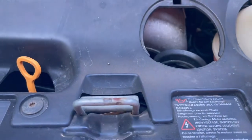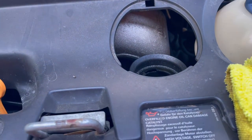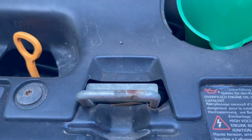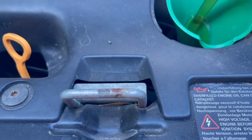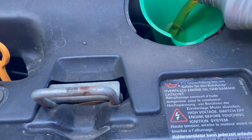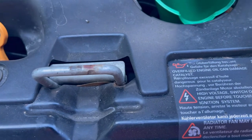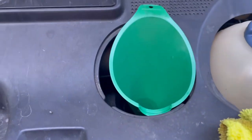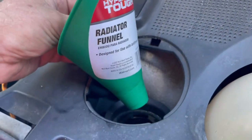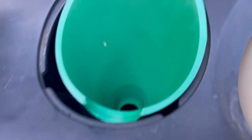This is a 2001 Eurovan with the 201-horsepower VR6 engine — it uses 5.8 quarts of oil. I'm using Mobil 1 synthetic right now; been happy with it. There's a lot of debate about oil, so use whatever you like — I'd just say go with the manufacturer's recommendation for viscosity and you should be fine. Don't underestimate the benefit of a good funnel. This one here is just a little Walmart radiator funnel — fits perfect for the Eurovan, sits right down in there, holds itself, and no spills.